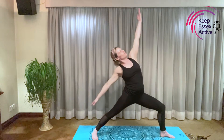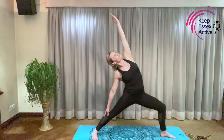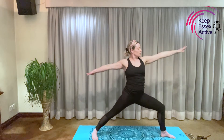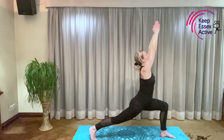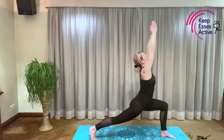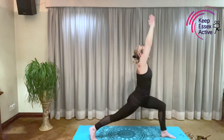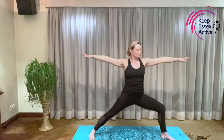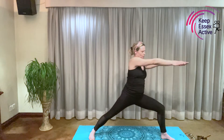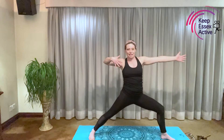Breathing in, raising your hand, gazing upwards towards your hand. And breathing out. Are you feeling strong now? Shall we practice with our bow and arrow again, swooping that back arm through, draw back your bow. That was great practice, wasn't it?